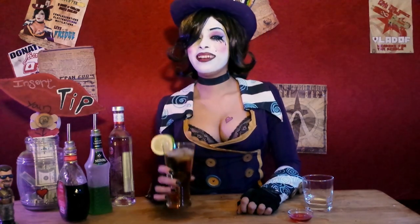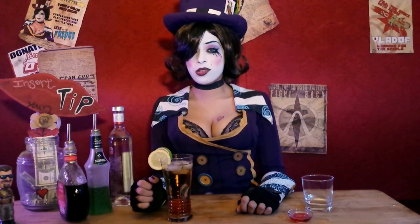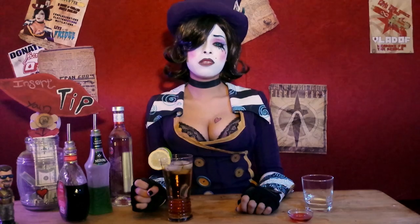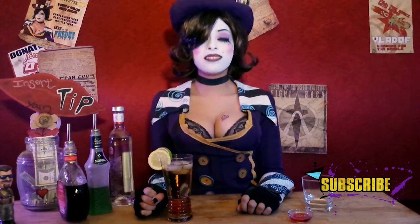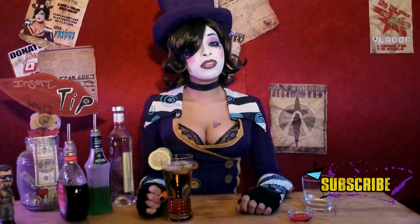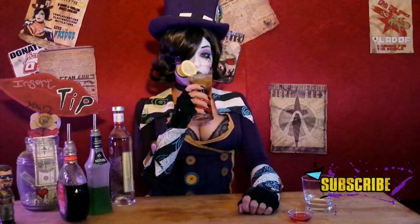Mmm, that'll keep you company at night! Unfortunately sugar, I'm all out of stamina for this session. If you're pining for some more one-on-one time with little old me, be sure to subscribe. Until next time — bold hunter, watch yourself, it's dangerous out there!